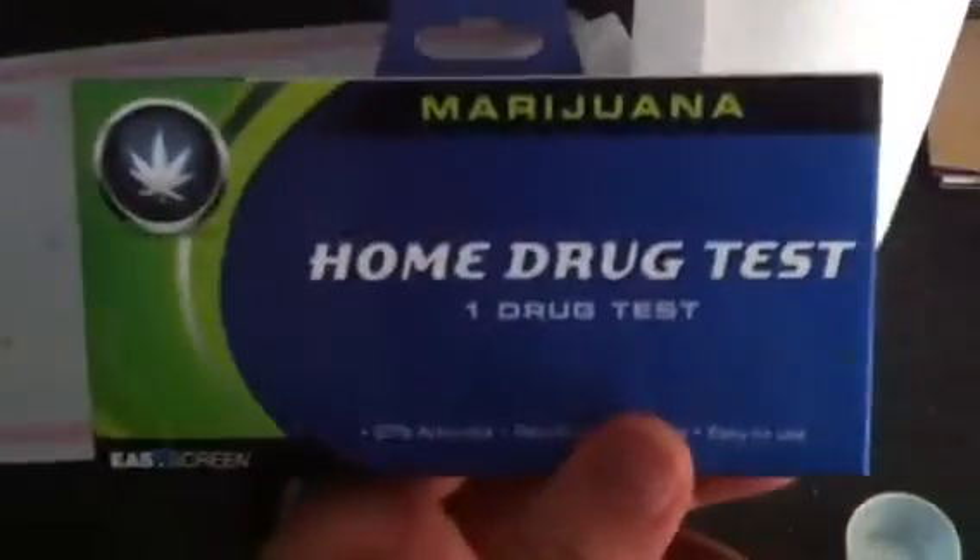Before I take this test, something interesting — it's from the dollar store and it's 97% accurate. Let's pretend I'm 13 years old and my dad thinks I'm smoking pot with some friends. He sees this at the dollar store, brings it home, tells me to take it. What if I'm in that three percent? If three out of every hundred kids getting tested with this get a false positive or something, that's really got to suck.